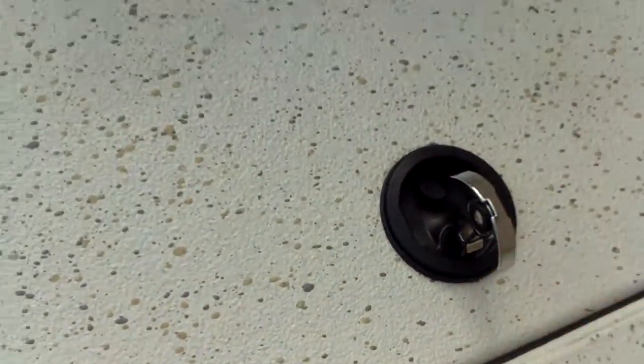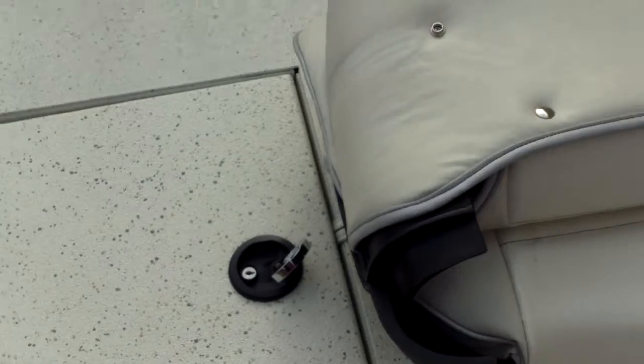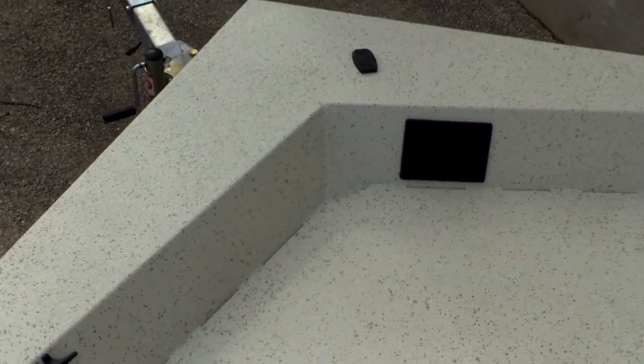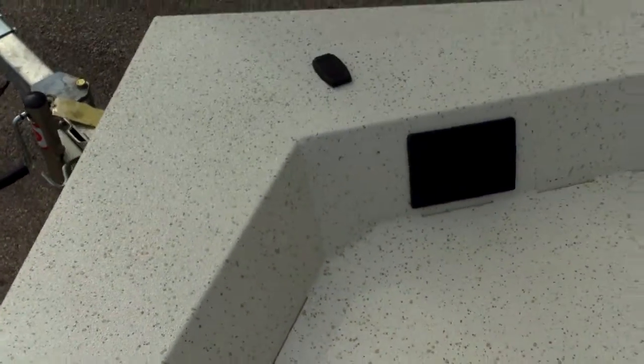There's another live well up in the bow — a large aerated live well right here that will hold a big striper, redfish, largemouth, trout, whatever you need. You've got lockable storage right here for extra items, maybe some life jackets or a throw cushion. There's also a front fold-down fishing seat that comes with a pedestal so you can sit and fish from the bow. You can also add an electric trolling motor — there's plenty of room to mount it. The cleats are on the inside so you don't have to worry about stubbing your toe or tripping when stepping on the deck — a nice safety feature.